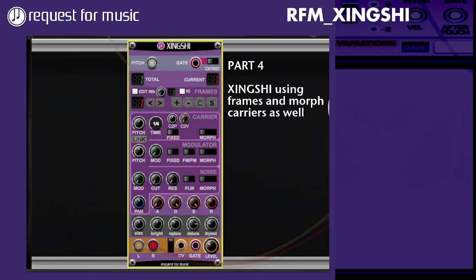Hans here again from Request for Music with the next video on SingShi, part number four, where I also start using the Morph setting for the carrier.